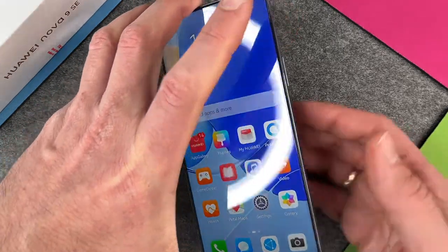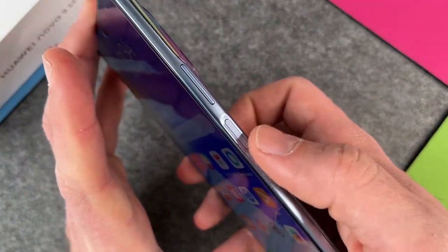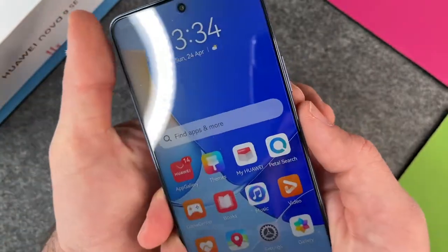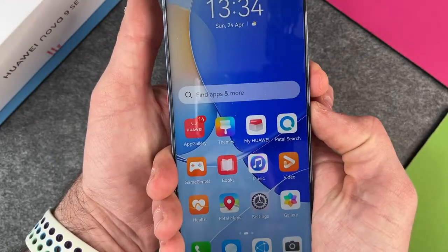To make a screenshot you must use your fingers. Here is the power on and off button, and here is the volume down button, and you must just press them simultaneously for a short period.